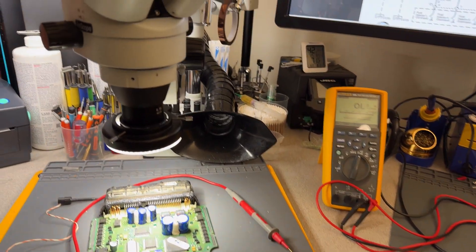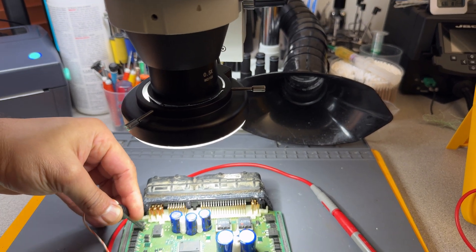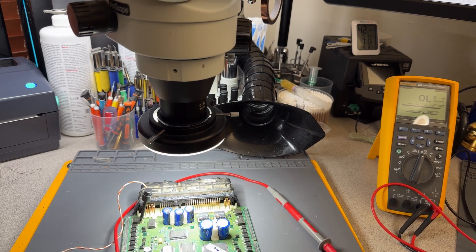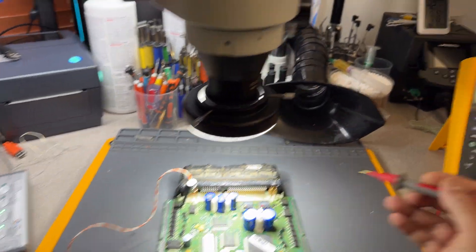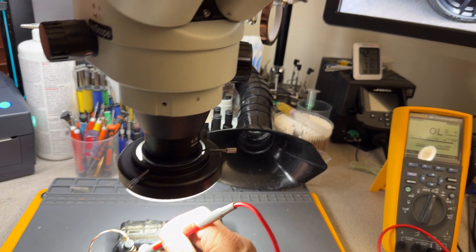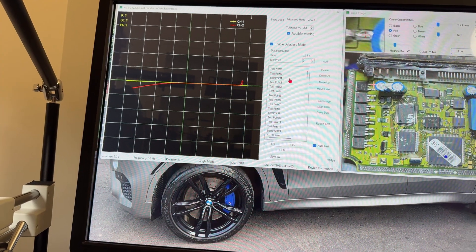I've got the curve tracer connected. Let me make sure I connect my ground here - I use this spot because it's very convenient. I'm going to do an automated test. I'm already starting to see a difference - you see that red color? That means there's a difference, and we already have that showing up here.